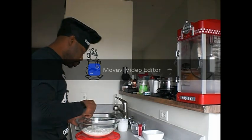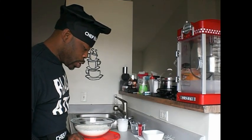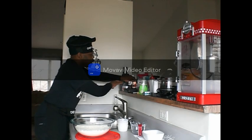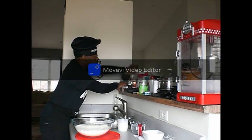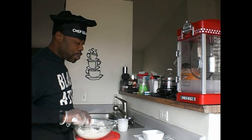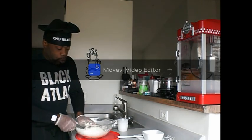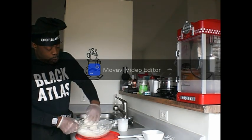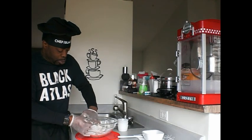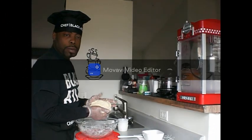Step one: in a large bowl that fits in the appliance, combine the flour, salt, yeast, and sugar and whisk well. Step two: add the water and mix until fully absorbed — the dough will be sticky. I am going to use gloves and mix it with my hands. They are right — this dough is getting sticky. Now I'm going to put it into the bowl because we are going to get it proofed.